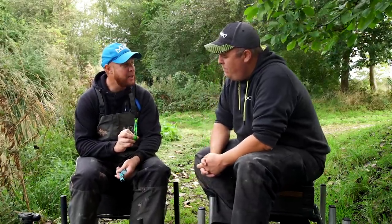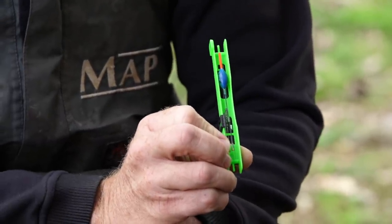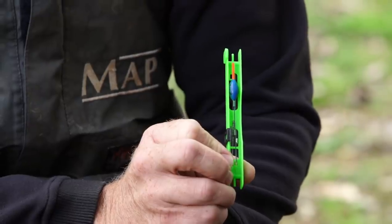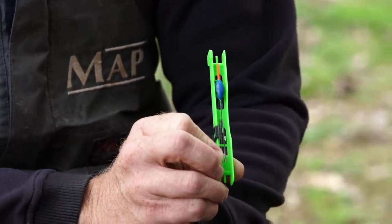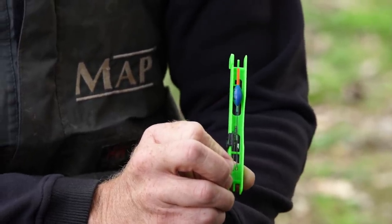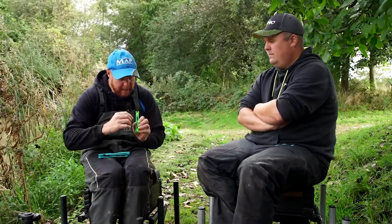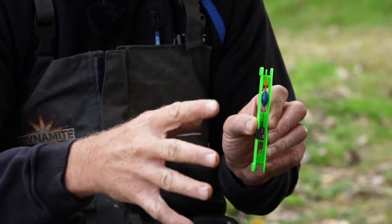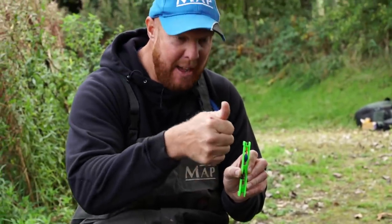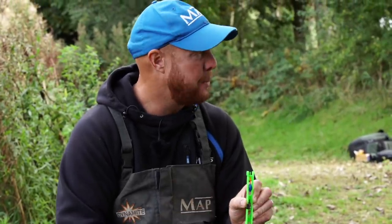First up is my margin or mudline float - a nice rugby ball shaped float with a Y-stem. It's got that new flexi wire which gives it extra stability, a nice 2mm bristle, and I've shot it with seven number eight shot. I've had really really positive catches on it. It's all about picking out that spot and plumbing to the bottom of the bristle - conditions dependent - so when a fish comes in, especially on a slope, you get that nice quick positive bite. No limy bites or anything like that.